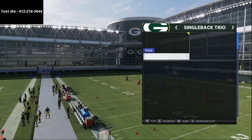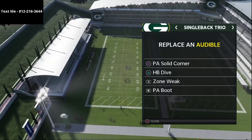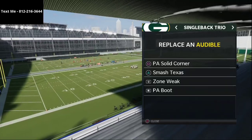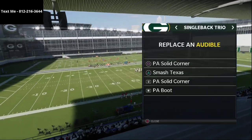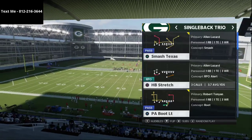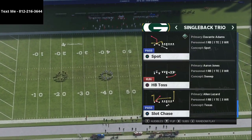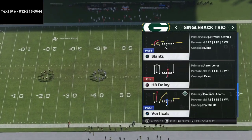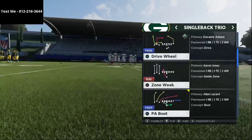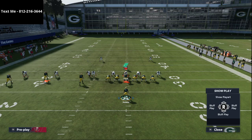With Single Back Trio, I want to share a simple passing concept. The play we're using is Drive Wheel. You don't necessarily have to use that specific play — the key is being able to put the tight end on some type of post route. If you have Hot Route Master, that shouldn't be a problem. In this setup, the tight end is on a short post, and you can smart route it.